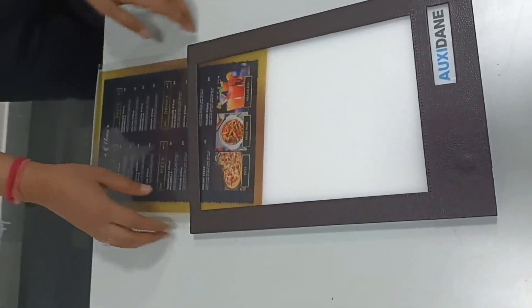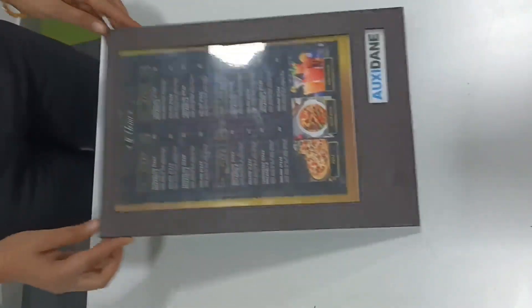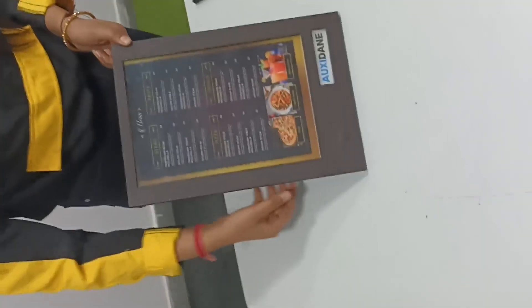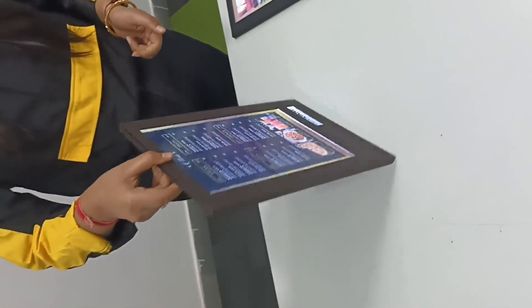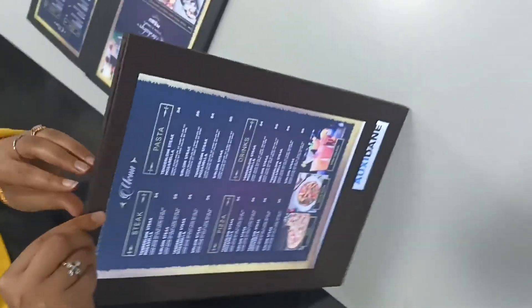You can fit it in anytime and change your menu comfortably. It's easy to use and provides very comfortable access to change the menu anytime you wish to.